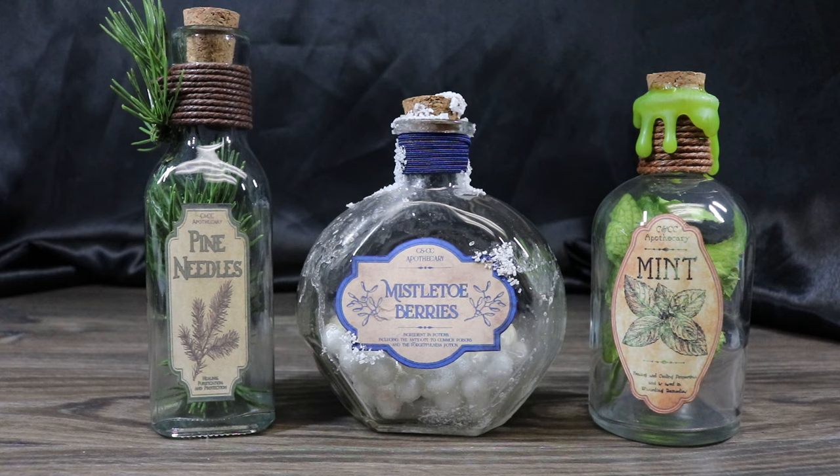And once we have all three of our bottles completed, there you have it — our winter potions: pine needles, mistletoe berries, and mint. All of these are different potion ingredients that do different things — some for healing, some for purification, some are antidotes to different poisons. They all have their amazing qualities. And these will be a great addition to our potion prop collection we've been making along the way. If you guys like this video, give me the thumbs up. If you haven't subscribed, please do so. And we will catch you guys later. Thanks so much.